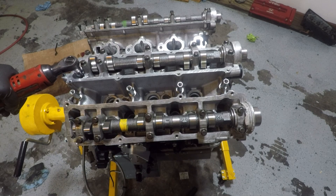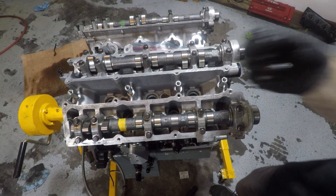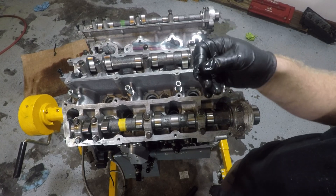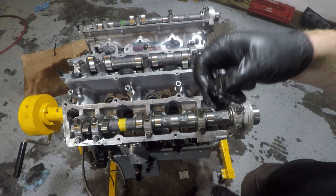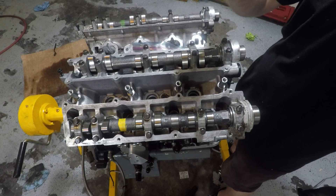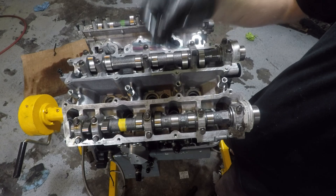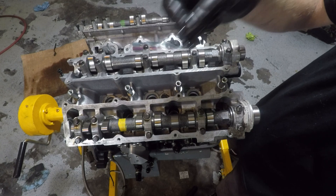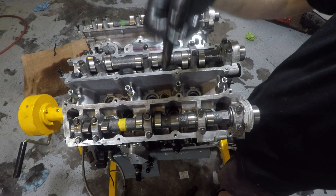Quick note: when you order the ARP 2000 studs, if you didn't already know, the original ARP 2000 studs from ARP directly do not come with the correct washers. You need to go to zshack.com and order the proper washers for your head studs.